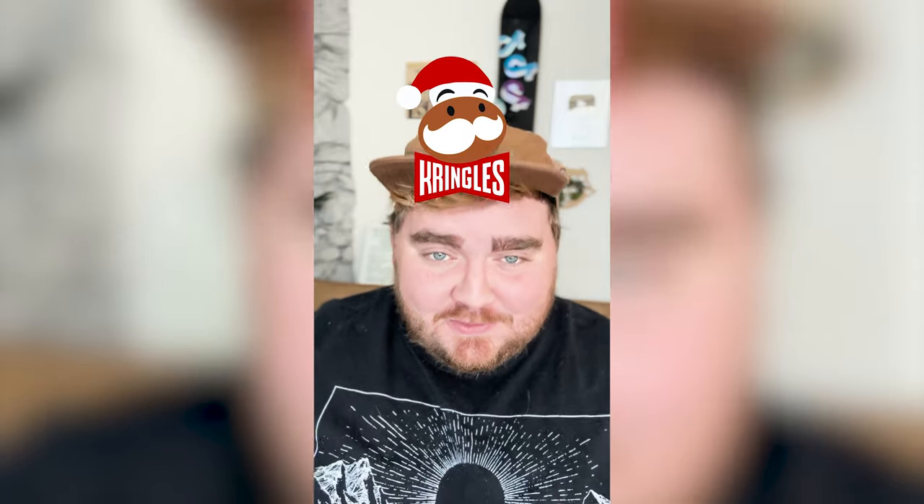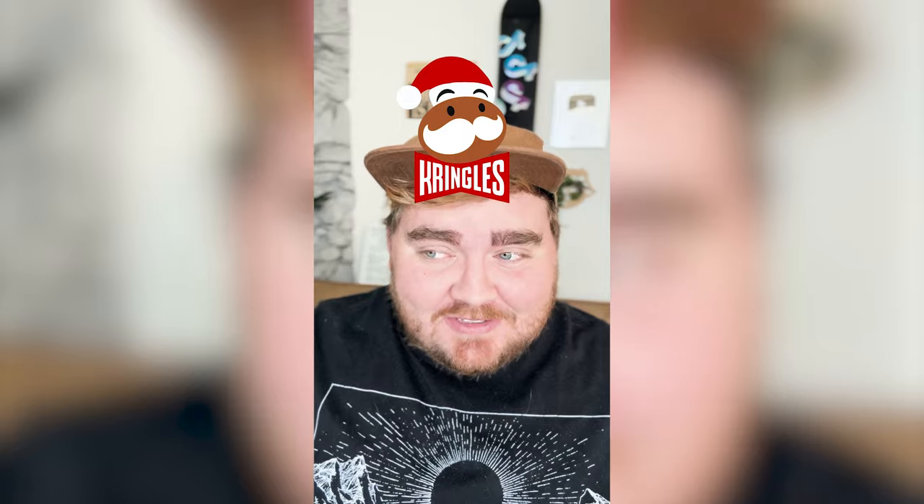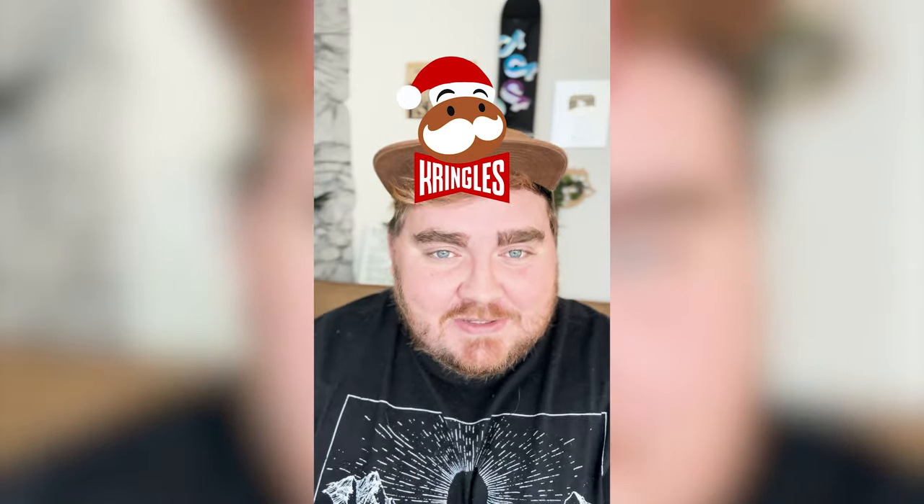I love how this little Kris Kringle turned out. I think it is the perfect blend of cute and existing logo and Santa, and I just wish it was real. Let me know what you think about it in the comments.